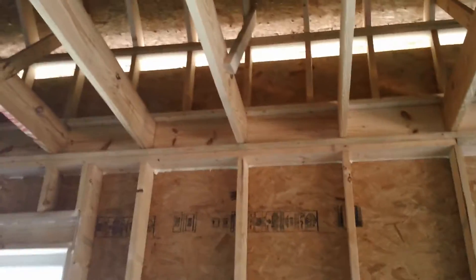We've used 2x6's at 24 inches on center so we can get some extra insulation in the wall. Everything's stack framed so that the ceiling joists will line up with the wall studs.